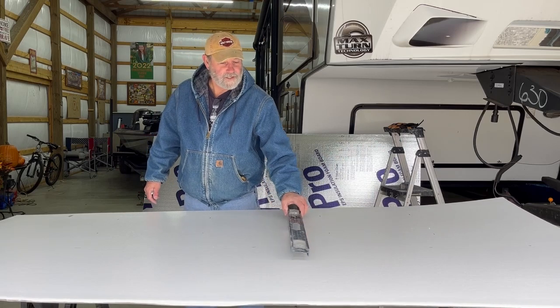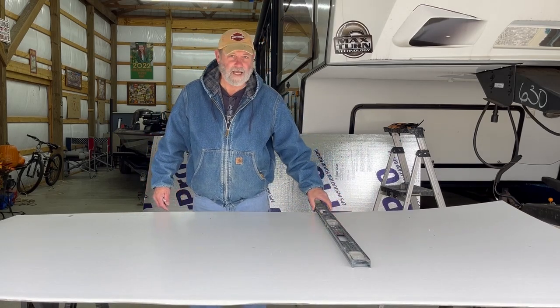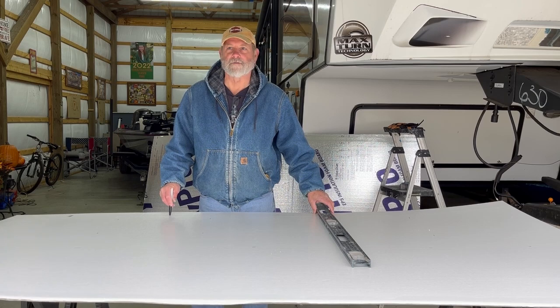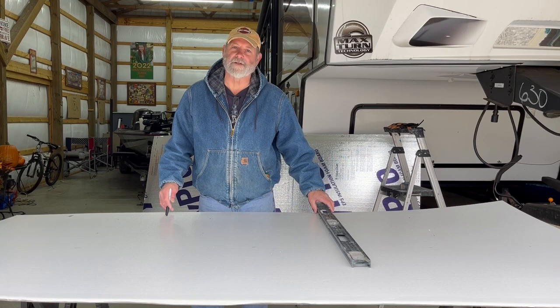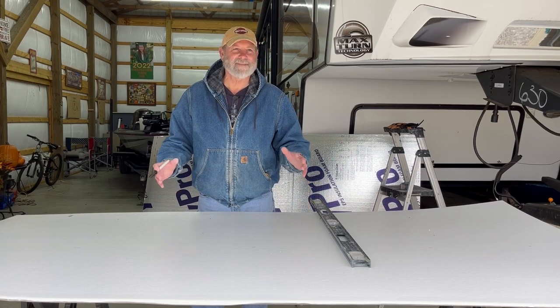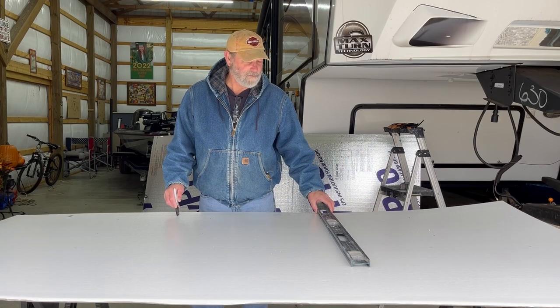Hey, welcome to Stingy Creek Honeybees. John David and I went up to check on the bees, put some food in for them for hopefully six weeks or a couple months. It was about 50 degrees yesterday, so we did that. We've got three hives that have a lot of bees but they're not super strong.